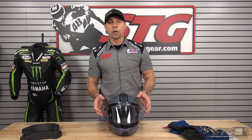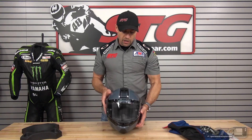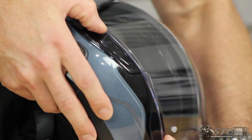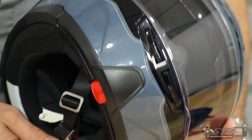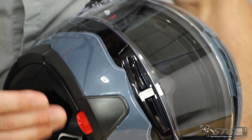Ventilation of the helmet — I would say it's not bad, it's not some huge home run. But this is a really affordable price point modular. We've got an intake vent up here at the top that's on or off, and then we have an intake vent in the chin bar area that is going to serve primarily to drive some air up onto the shield to help reduce fogging — it's more of a demisting feature than it would be an actual vent.